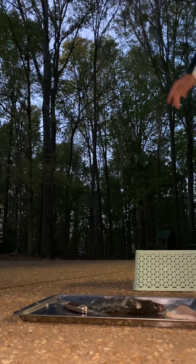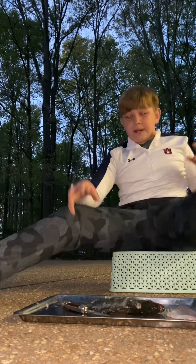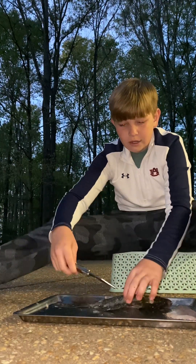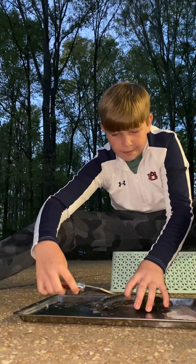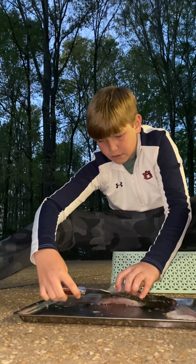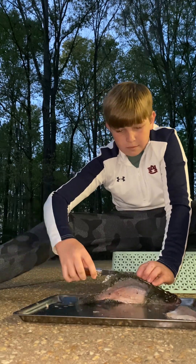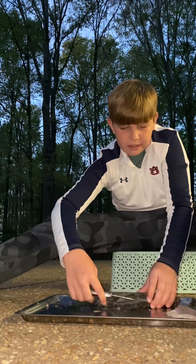So what you're going to do next, you're going to run your knife — after you've kind of cut a little bit into here — you're going to run your knife down the bone, just kind of like this. Make sure to get as much meat as you can get.